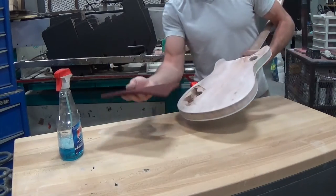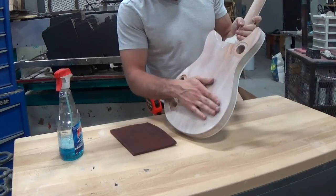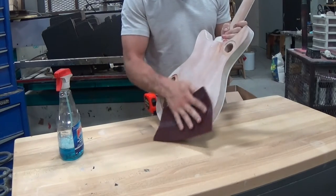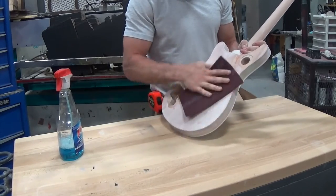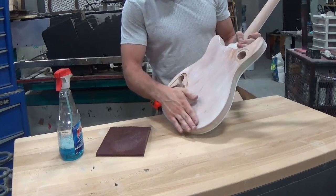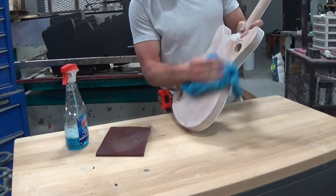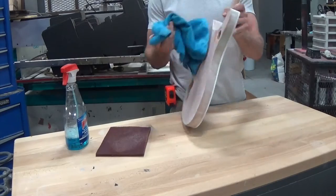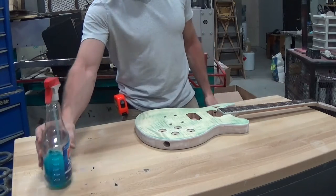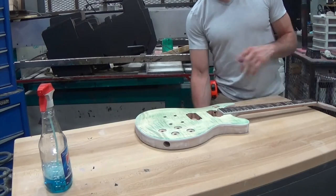If there's any grain left that needs raising, this scotch pad is just going to take off that little bit of raised grain. There's very little of it and it's just right in this area — the rest is good. There we go, it's gone now. I'm going to have to clean that again right before I spray it, but for now we're good to go.